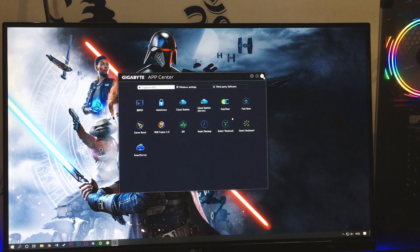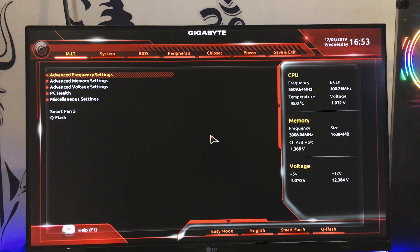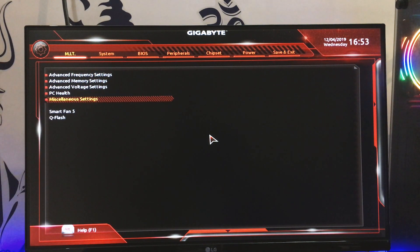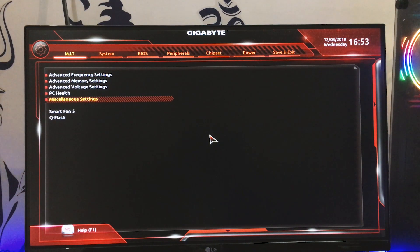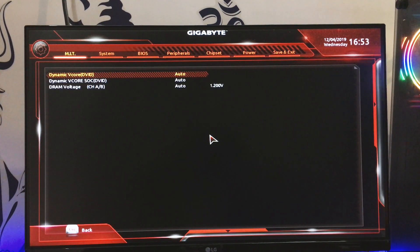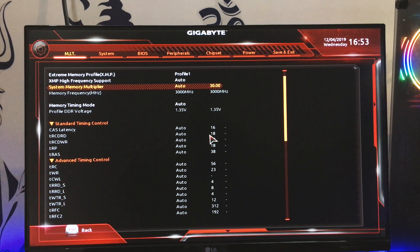Now moving to the BIOS menu — you enter it by pressing Delete at boot. In the MIT section you will find Advanced Frequency Settings, Advanced Memory Settings, Voltage Settings, PCIe slot configurations, and PC Health status. You can see the CPU core voltage it is currently running at, and you can manually set the VCore and other voltage parameters.